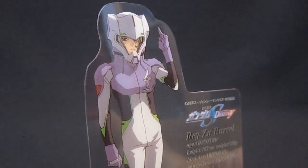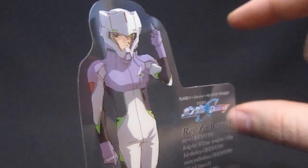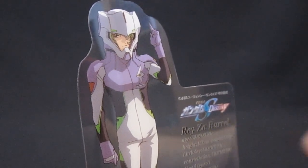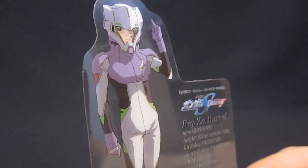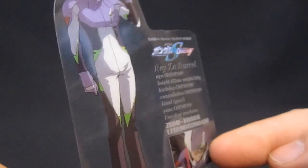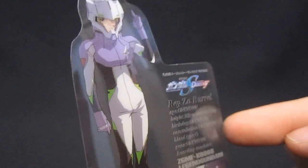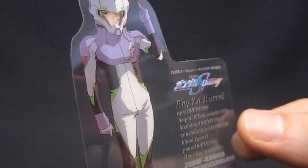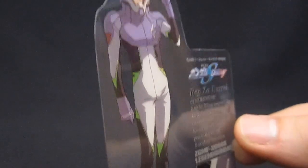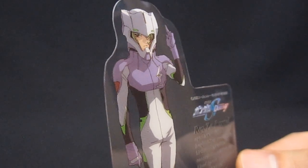Going back to Gundam Wing, Bandai has tried including things to reflect the pilots inside — usually in the form of 1/20th scale figures you can paint up, typically in just one colour. It's sort of cool that Seed Destiny went in an opposite direction with these character plates, which are transparent. It's got a picture of the pilot in his normal suit along with some profile information. Not very much is revealed about the mysterious Razor Burl, but for somebody like me who doesn't like to paint, I'd rather have a bunch of these for all my kits instead of figures that are just going to get bagged and forgotten about.